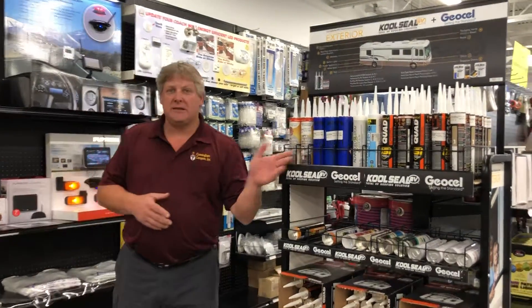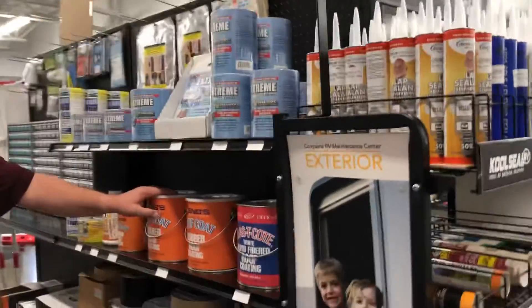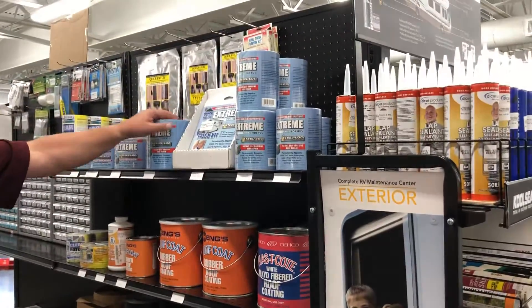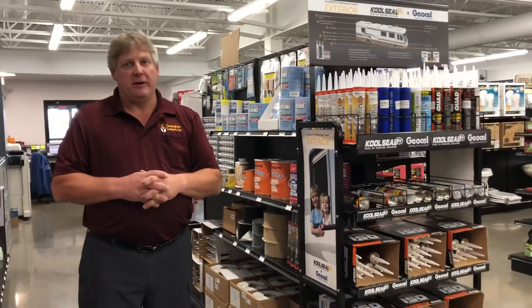We have plenty of caulking in stock, we've got the roof coating in stock, and if you find you've got a tear, we've got the patch kits in stock. We should have everything you need to fix your coach and prepare it to put up for the winter.